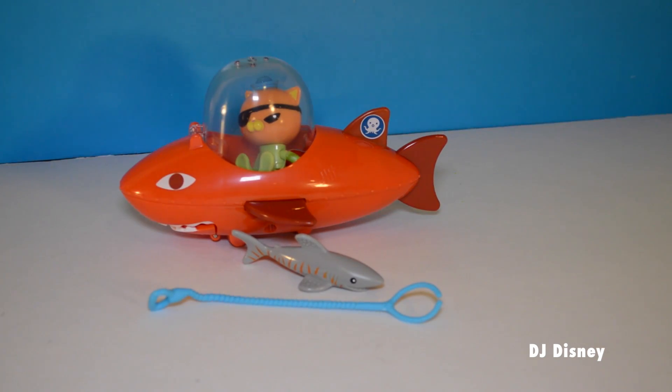So here's what's included in the box. We have a vehicle, we have Kwasi, a shark, and a shark catcher.